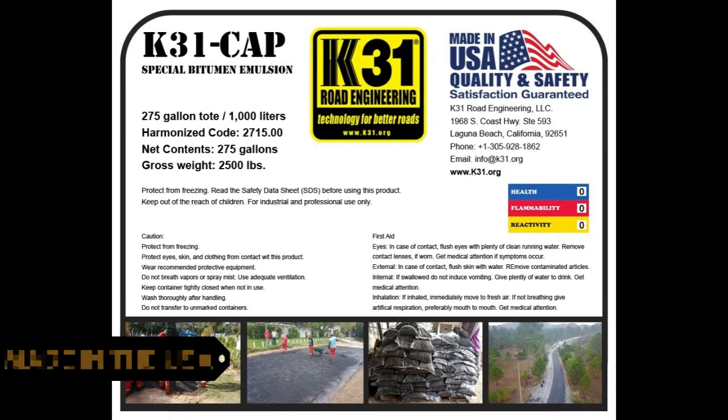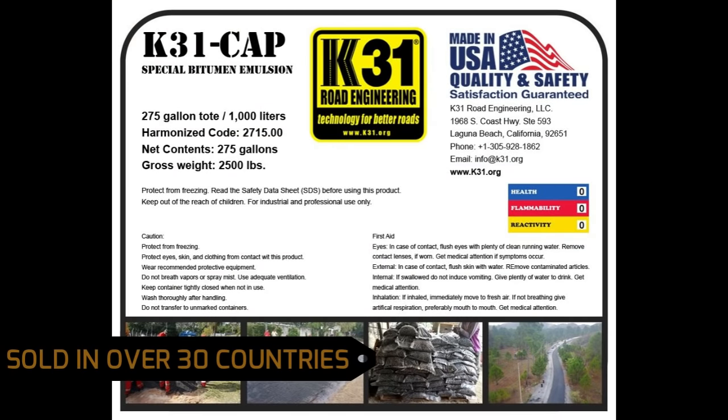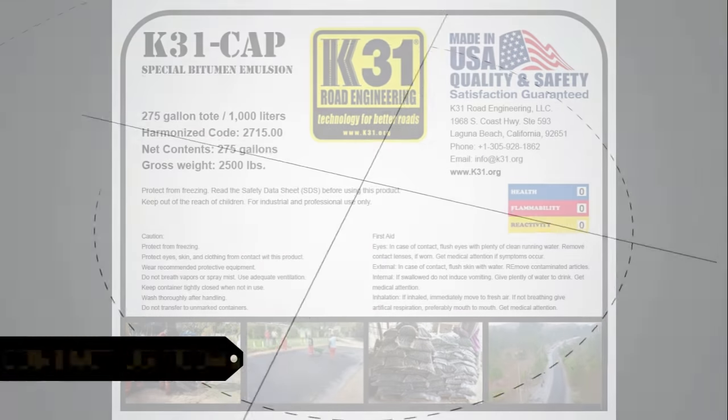K31 CAP is made in the USA and used in over 30 countries worldwide. Contact us today.